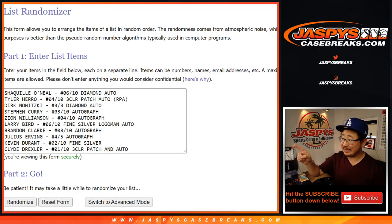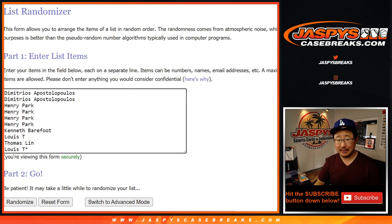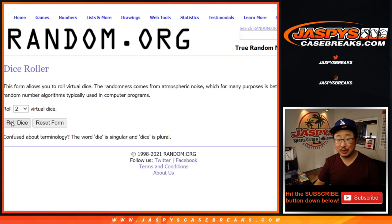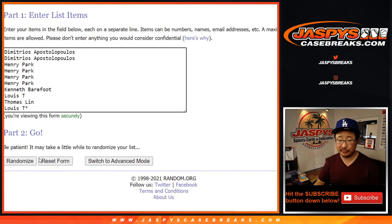Welcome back, folks. As you can see, got all the hits typed in here — should be 10. And once again thanks to these folks here for giving this a shot. Scared money don't make money. Let's roll it — let's randomize both lists. Three and a three, hard six, six times for each list. Good luck. Let's do the names first — and after six randomizations we've got Henry down to Thomas. Then three and a three, six times for the hits. After six, the Shaq is on top, the Tyler Hero RPA on the bottom, the Zion towards the bottom as well. Let's see how it all shakes out.